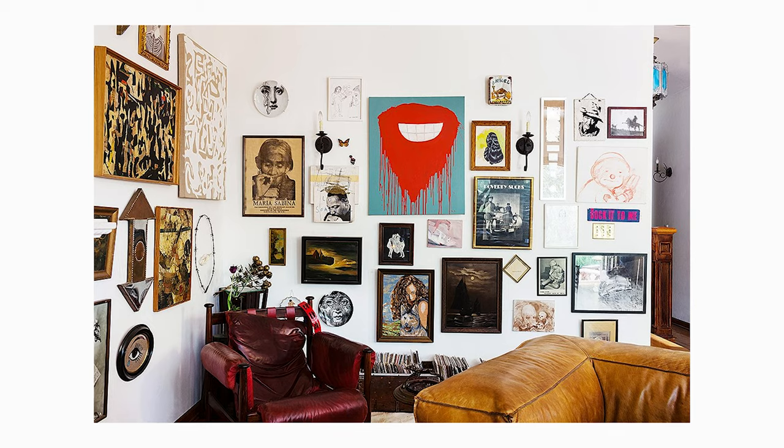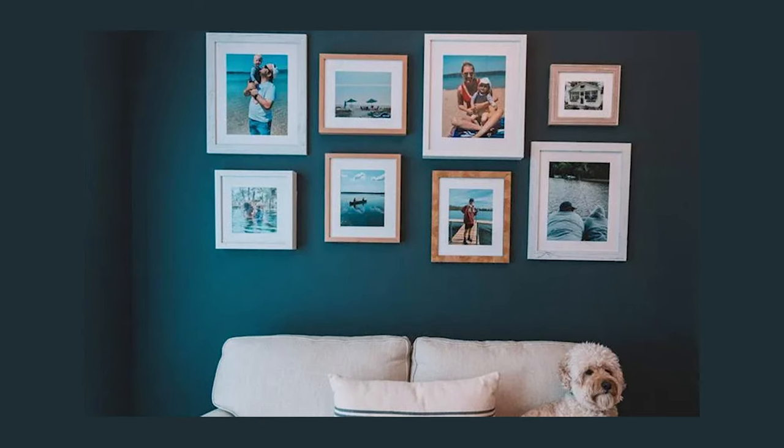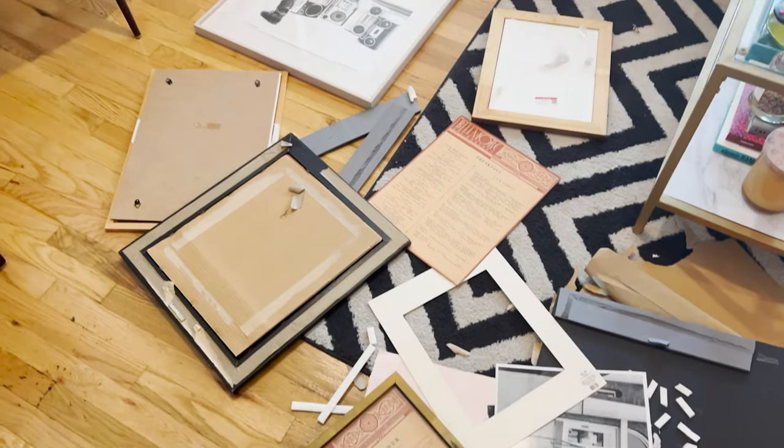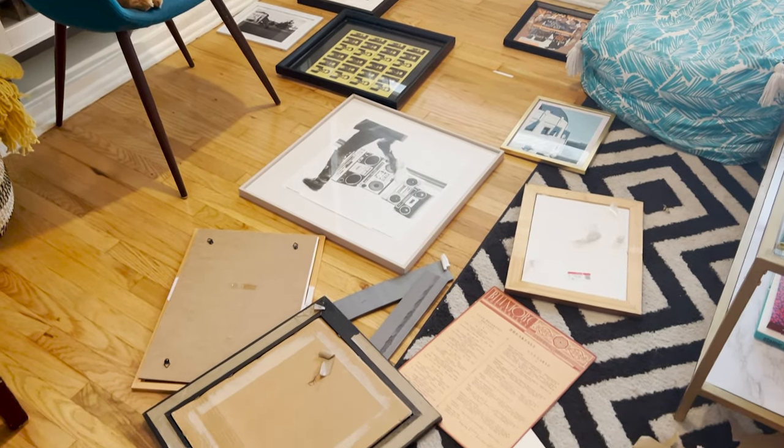Everybody has their tips for gallery walls, and you can achieve different looks by doing different things. If you want a really eclectic look, use a lot of different funky frames — different colors, different textures, different finishes — you can stagger them, they don't have to be all neat and symmetrical. For my gallery wall, we have a lot of different art, so I would like to create some cohesion by having the same frame. We are going to go with simple black frames and spray paint many of those frames with Rust-Oleum Painter's Touch in a black semi-gloss.